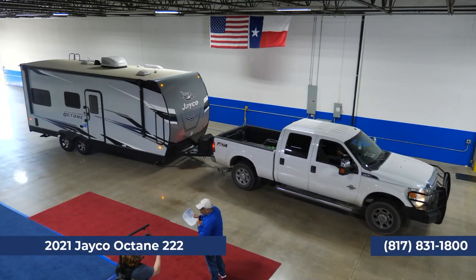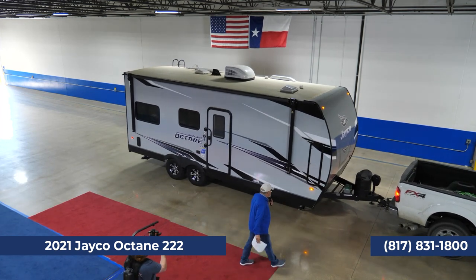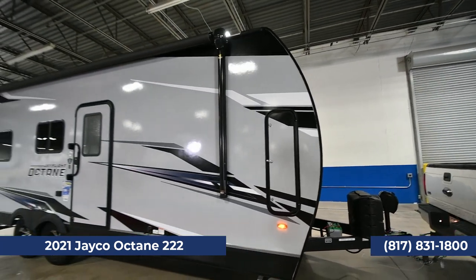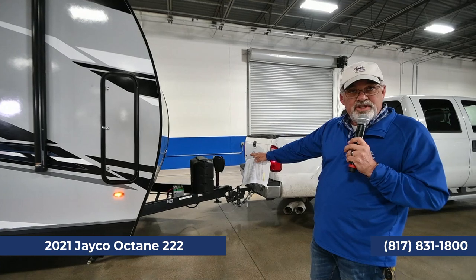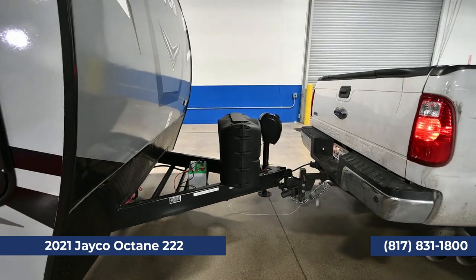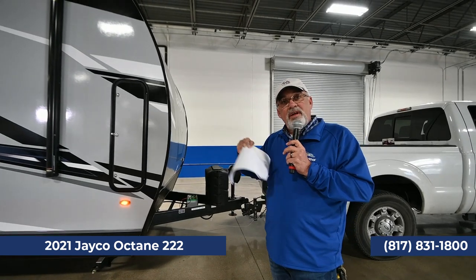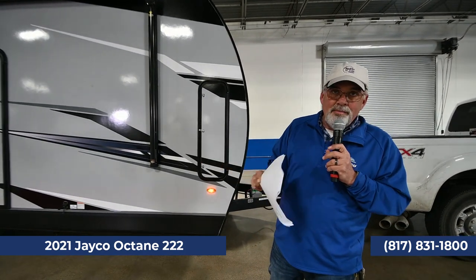Coming up next is the Octane 222 — Jayco's toy hauler bumper pull. This trailer has a weight of 6,260 pounds, so you could do this with a half-ton truck depending on what cargo you're carrying — a Razor, dirt bikes, a Harley, or Indian motorcycle. It comes with the smaller propane bottles you can swap at 7-Eleven. There's a power tongue jack up there and space for two batteries on one side; the other side has a generator compartment. The generators in the Octanes are 4,000-watt units — sized for weight — and if you have two ACs, it will run one at a time.